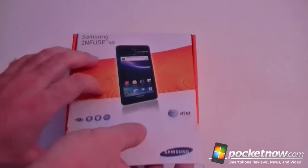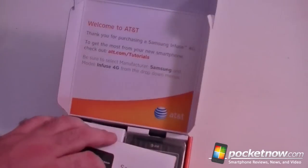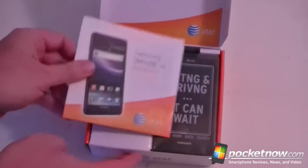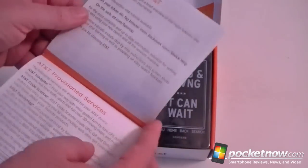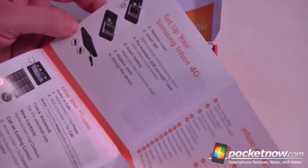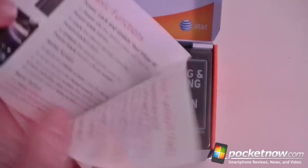So let's just check it out. Here we are — thank you for purchasing. Go to there for some tutorials, little quick start guide, nice quality there. See how we can do our battery, insert SIM, use the phone — some little diagrams there. Cool.